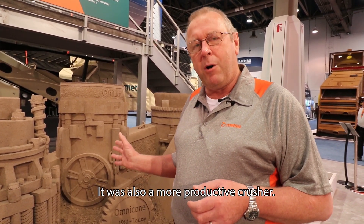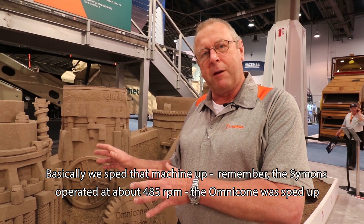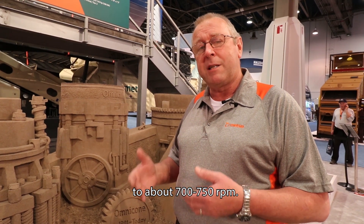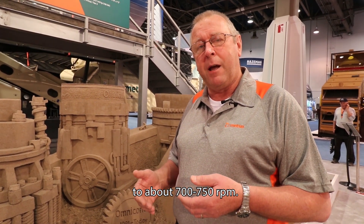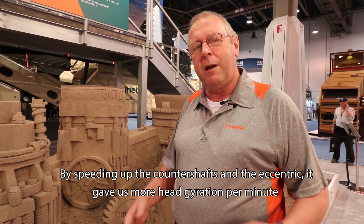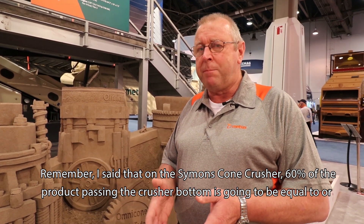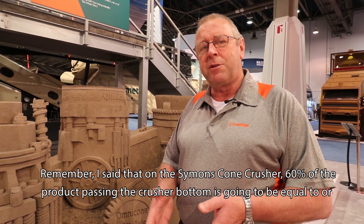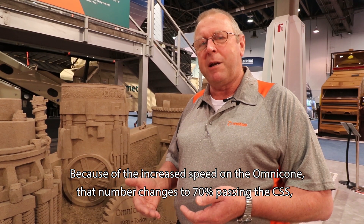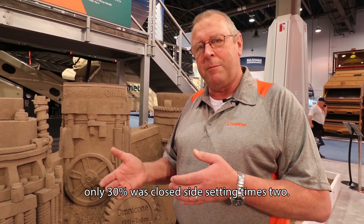It was also a more productive crusher. We sped the machine up — remember the Simons Cone Crusher operated at about 485 RPM, while the Omni Cone Crusher was sped up to about 700 or 750 RPM. By speeding up the countershaft and the eccentric, we got more head gyrations per minute. On the Simons about 60% of product passed the closed side setting; because of the increased speed on the Omni Cone, that number changed to 70% passing the closed side setting, with only 30% at the setting times two.